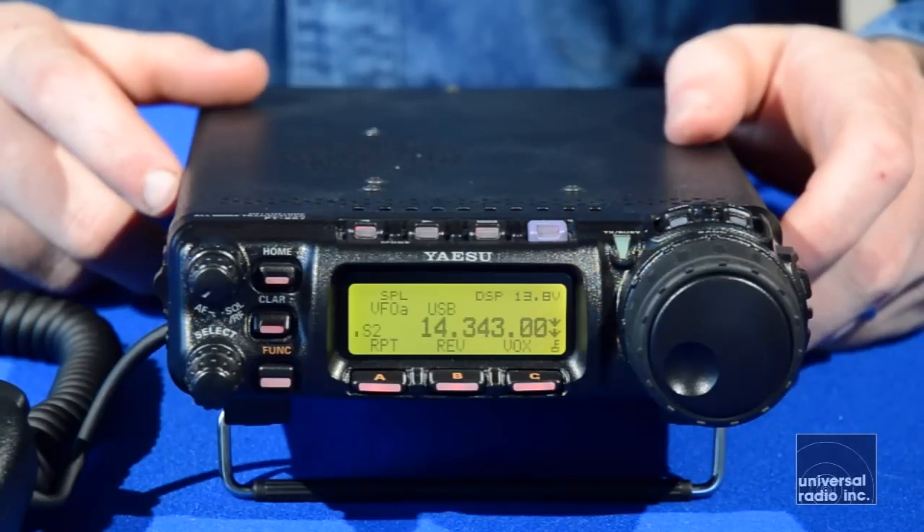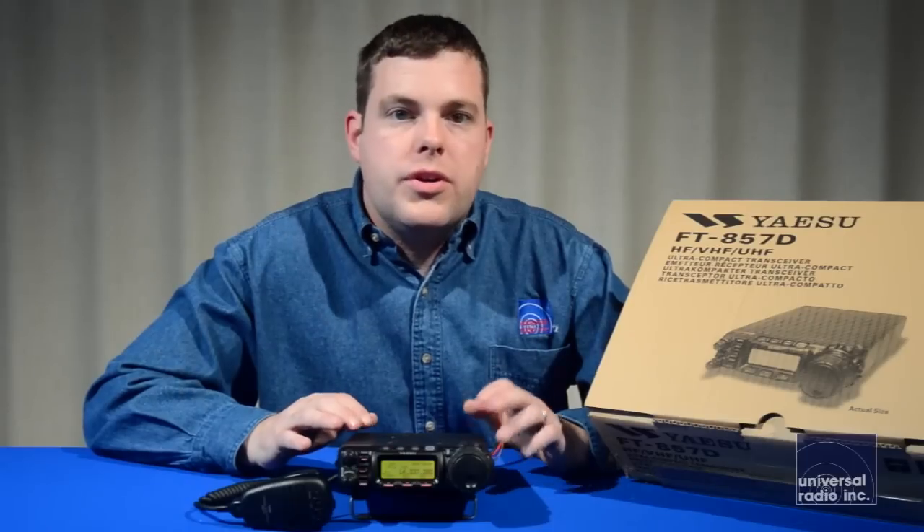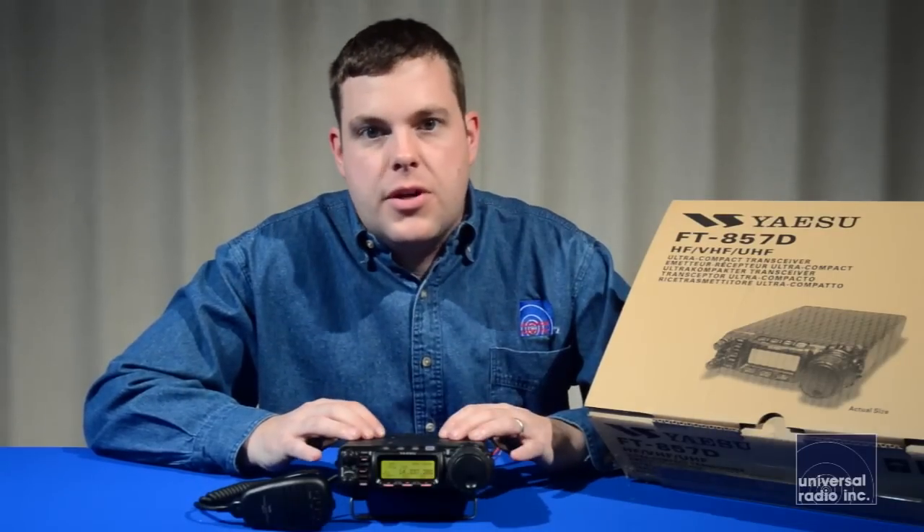The 857D is the newest version of this model. In the D version, they've added 60 meters, and they've included what used to be optional — the DSP unit.